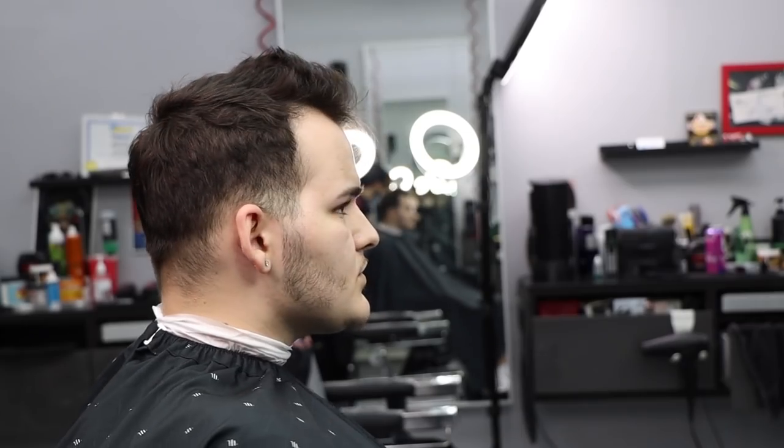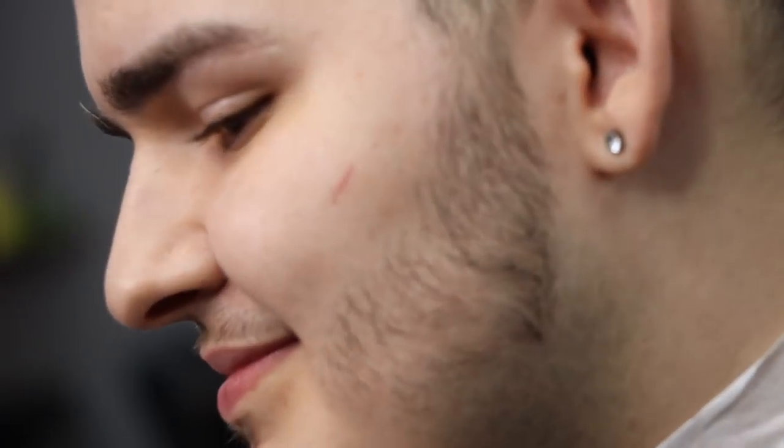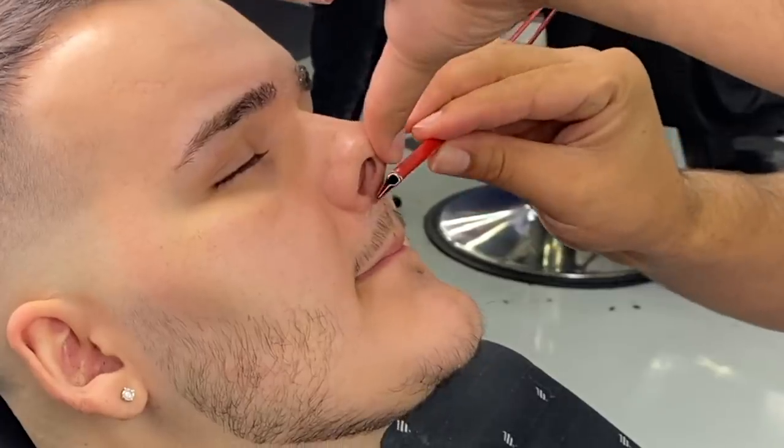All right, so in this video we're gonna be covering Nick. You see what we have here — judging off what we see right now, where do we start? We're gonna start with the fade. Are we gonna start balding out the mustache, the eyebrows, the top? How about we start with the top?